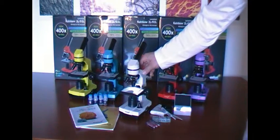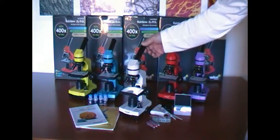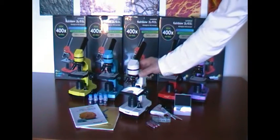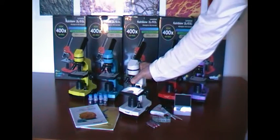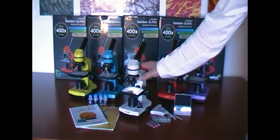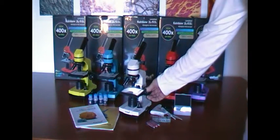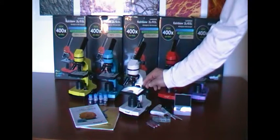This microscope has a durable plastic body. The eyepiece of the microscope offers magnification of 10x, and the revolving nosepiece includes objectives with magnification of 4x, 10x, and 40x. The stage is adjustable and equipped with clips.